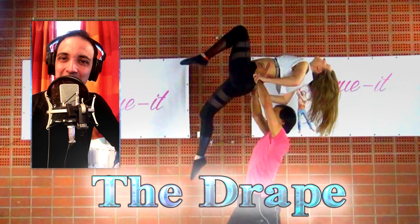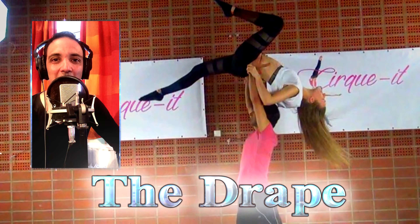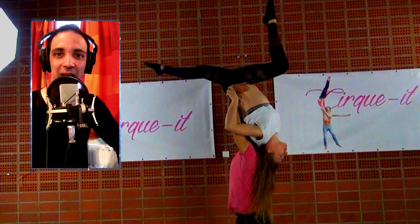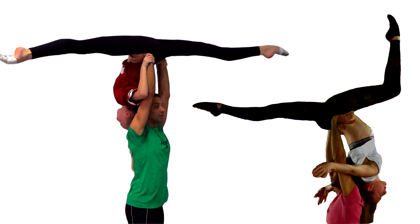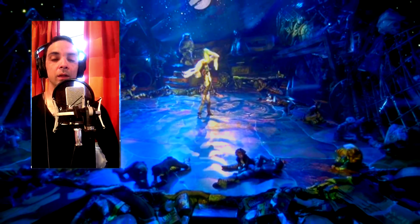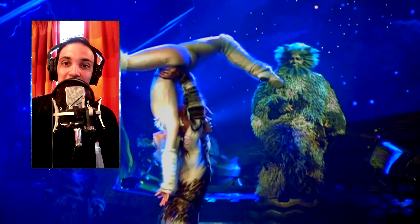Hello YouTubers, Team Circuit back again. My name is Javid and today we're bringing you a very easy but also very effective dance lift called a drape. Although the drape lift is originally a classically trained lift, it was made famous by the musical Cats.